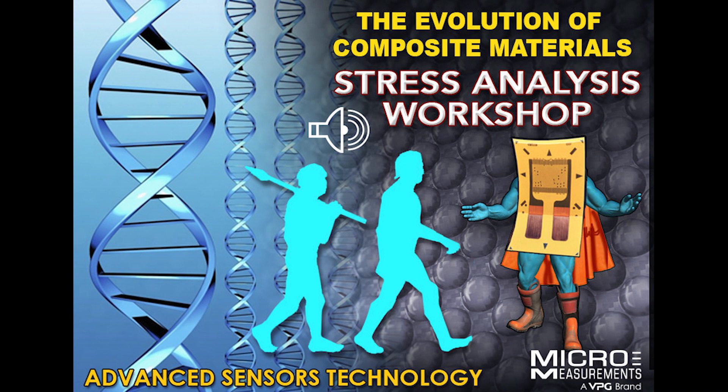In the afternoon on day one, we pick up the hands-on part of the workshop. We start project number one, which is a CEA series strain gauge installed with M-Bond 200 on an aluminum beam. It gives us a chance to show workshop attendees how well strain gauges truly can work, how stable they can be, and how good a zero return they can have.